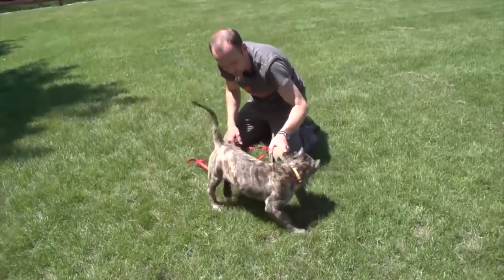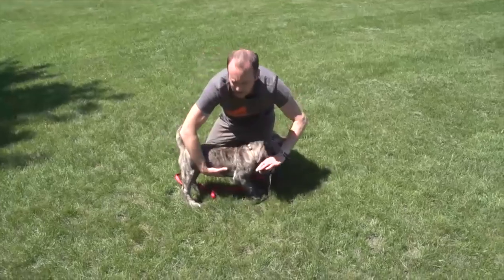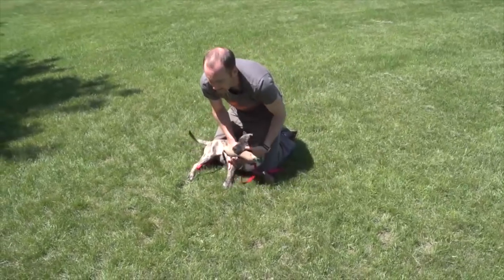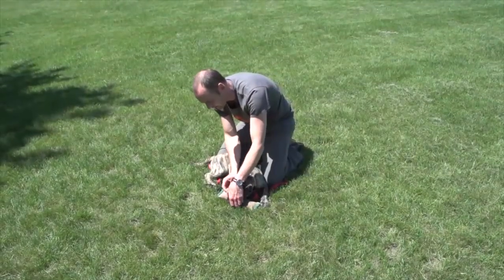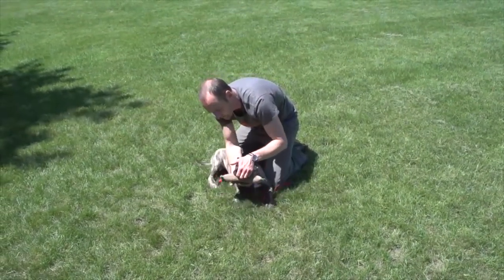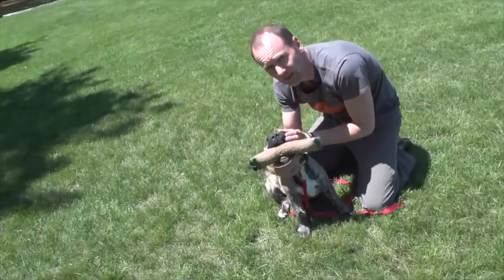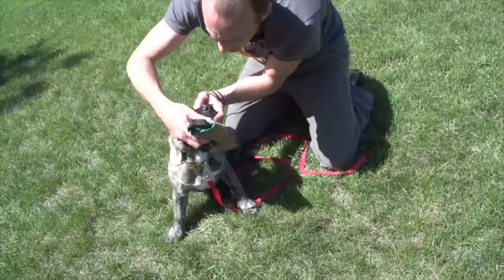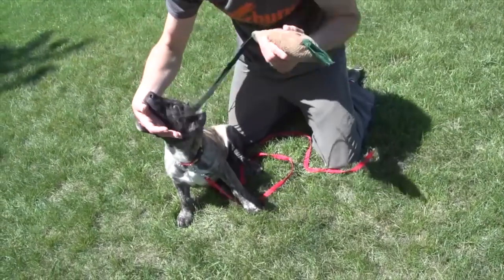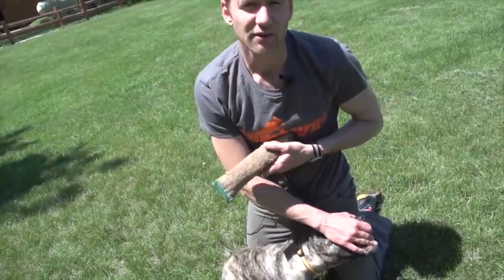If you're in the worst case scenario where you can't get the tug from the dog and you feel safe, you can very carefully put your fingers in between the grip of the tug. Watch closely - I'm going to do that now. I know that even though this dog is mouthy right now, she's a very young puppy and she's not going to really bite me.